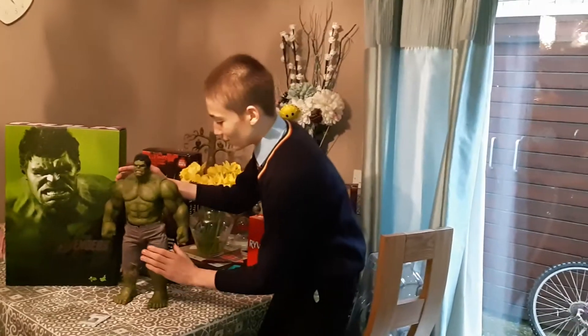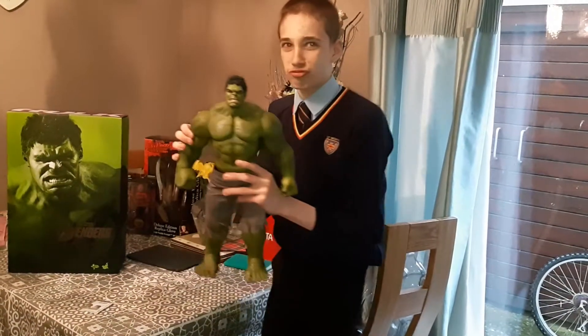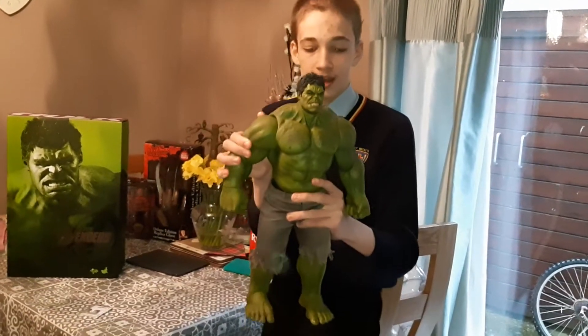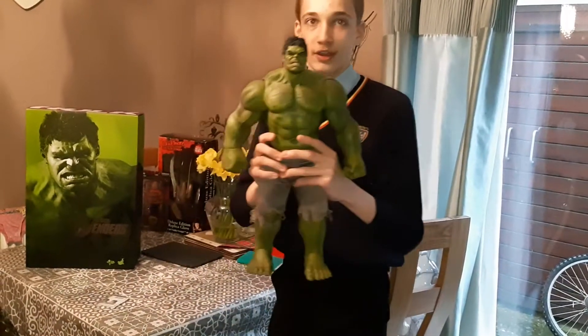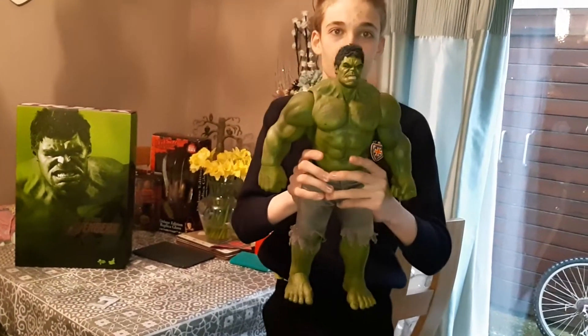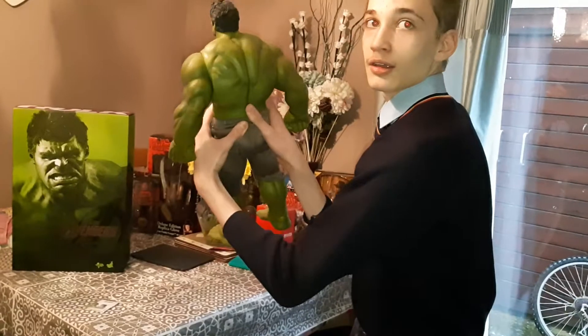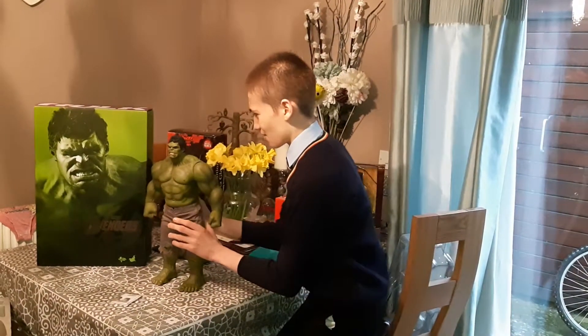I want to pick him up a bit because he's heavy — to show how good this figure is. Oh, he's really heavy. You can see from the back as well. Usually Hot Toys are very small, but this thing's massive. I'll put it back down. This figure is very heavy.